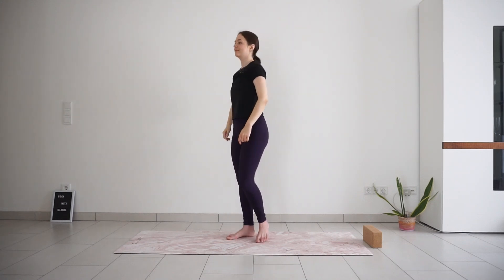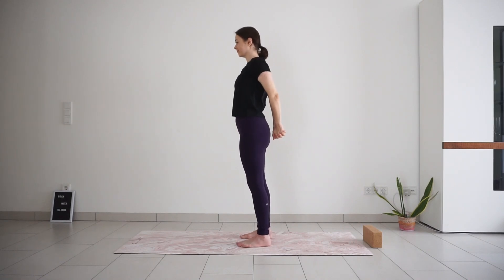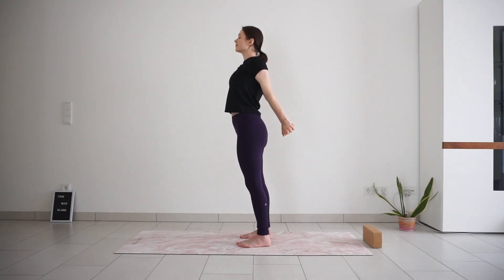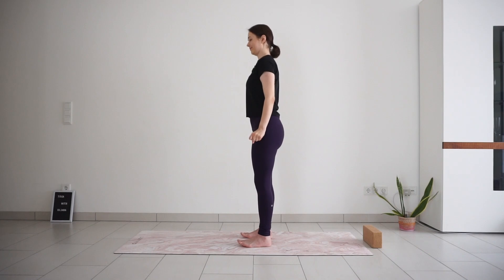Roll your shoulders back and down again and interlock fingers behind your back. Press your palms together, squeeze the shoulder blades together. Lift your heart, lift your gaze, and focus on breathing deeper into the front of your body. Release your hands.